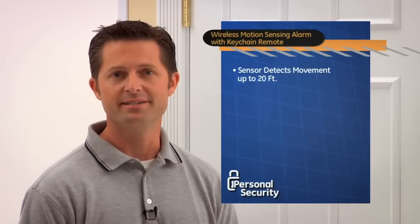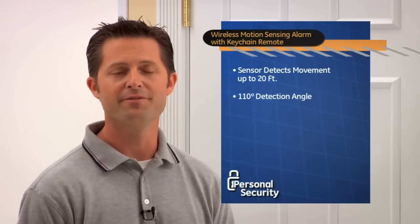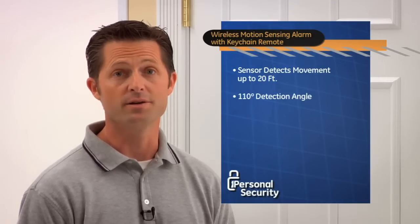Well, Kathleen, for that situation you would need to install the GE Wireless Motion Sensing Alarm with Keychain Remote. The motion sensor can detect movement up to 20 feet with a 110-degree detection angle, so it's great for a large area like a hallway or a stairway.